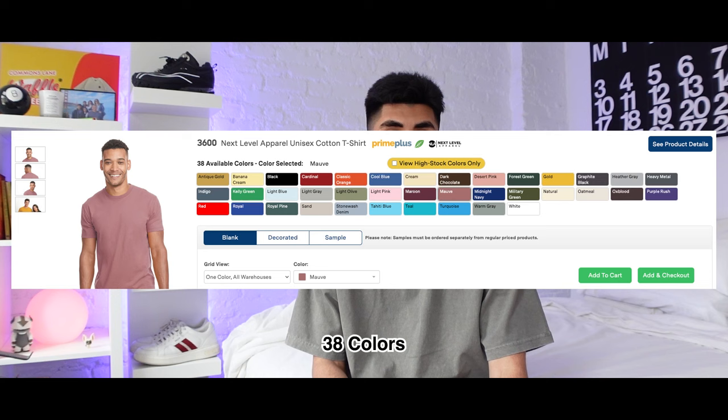Just like the Gildan G500, this shirt is also going to shrink over time — larges are going to turn into mediums and mediums into smalls. Next Level is also not going to sell these direct to consumer, so you're going to need an account with a distributor like Alphabroder to get the best price possible. This shirt comes in 38 colors and starts at $4.39. Overall it's a great shirt for companies and brands, giving you a softer more fashion-like feel, though it's still not a streetwear style shirt.